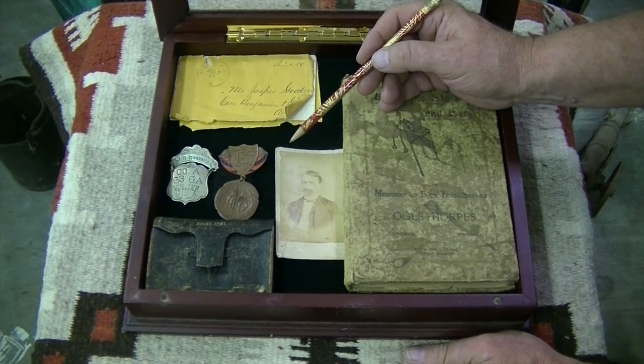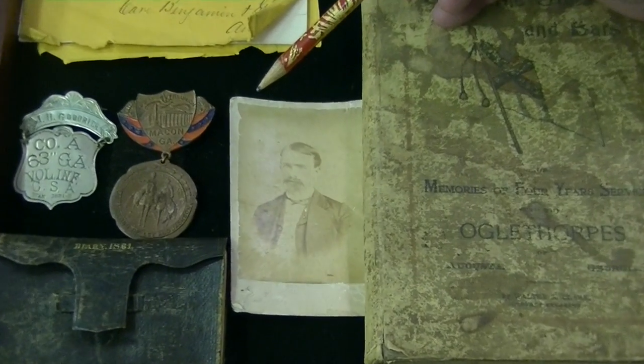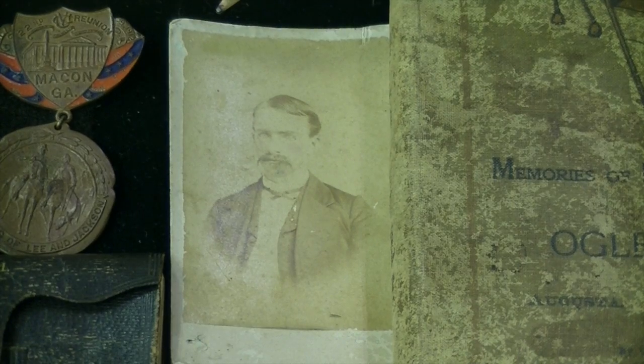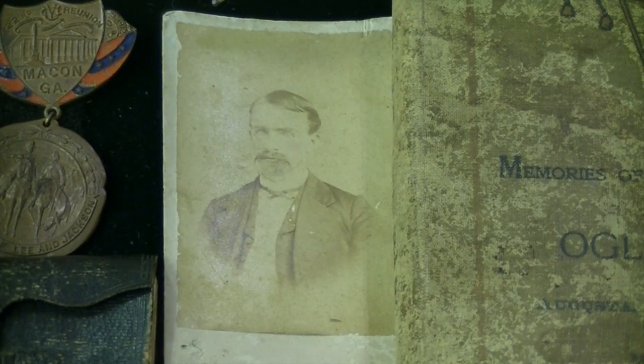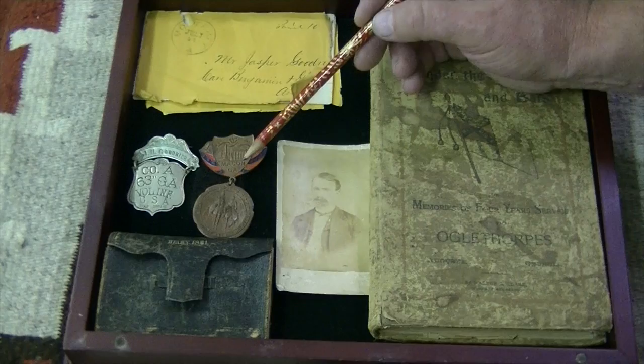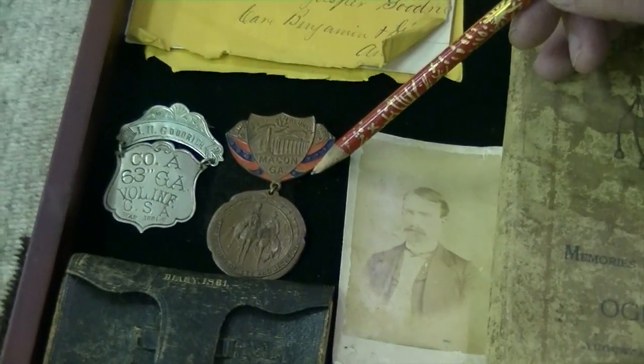Here we have a Carte de Visite CDV of Jasper Goodrich, taken about 1880. And here are two United Confederate Veteran badges. One is from a convention that says Macon, Georgia, from the 1880s.